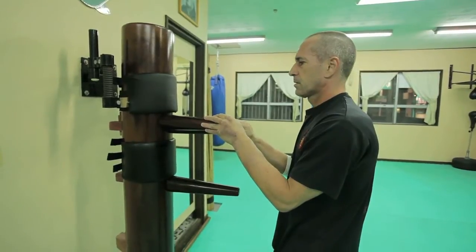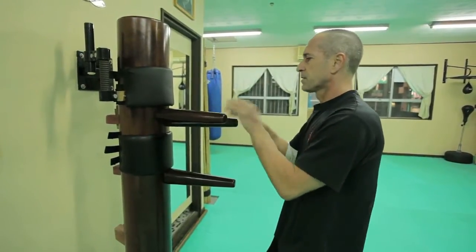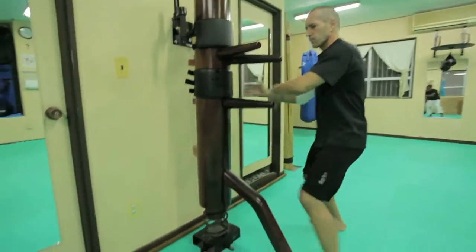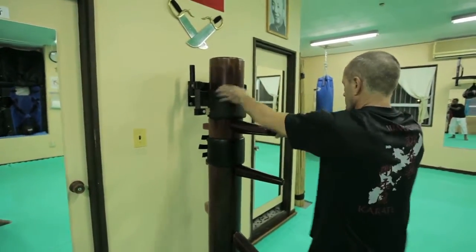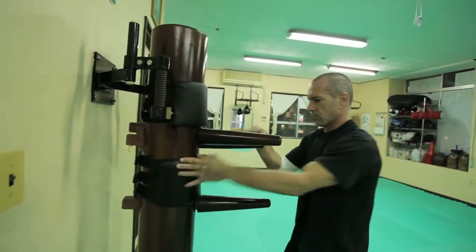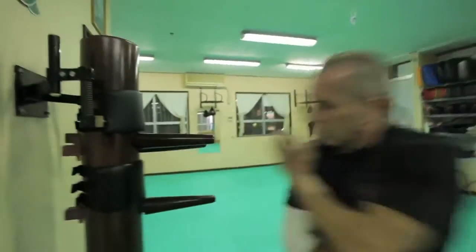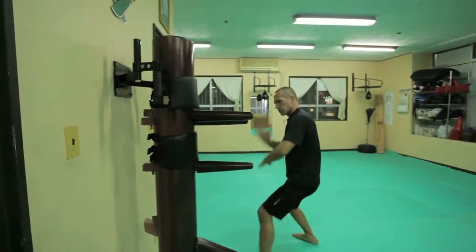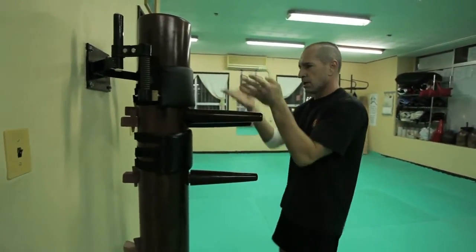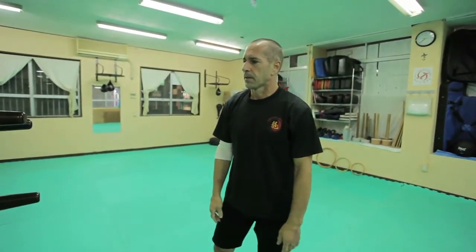There is also a basic form by Grand Master Ip Chung. I'll show you a bit of the first section. For example, there are combinations — one, two, three, four, five, six. It is also good for conditioning the arm and leg.